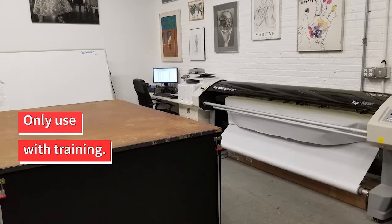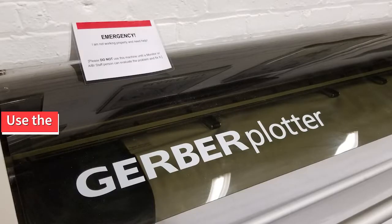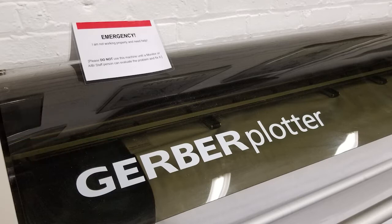The machinery is delicate and can easily be damaged. If something breaks or won't work right, stop using the machine and clearly place the emergency tent on top. Let the monitor on duty or other AIBI staff know that something has gone wrong.